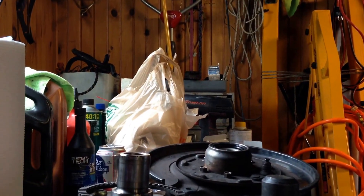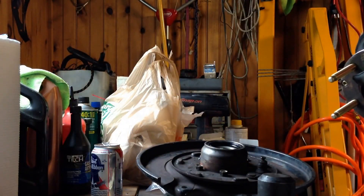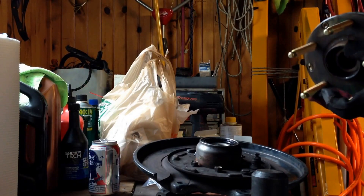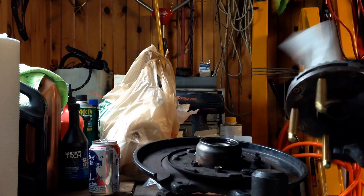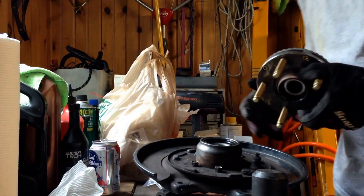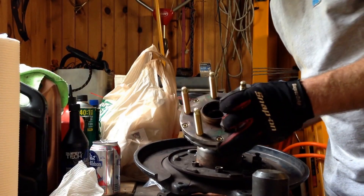I'm probably going to put a little film of grease on this — I'm getting it all over me — so that when it goes in there are no issues with tearing or the seal folding in on itself. Then we're going to put this in the press again and press this into the middle.